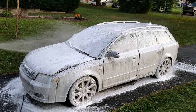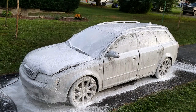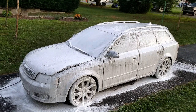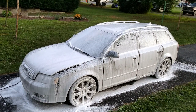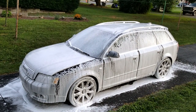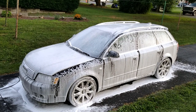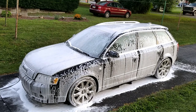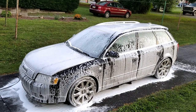Apply the foam to the wheels, the glass, all the cracks, underneath the bottom edge, the headlights, everywhere — even in the grill. Disclaimer: we're not professional detailers, but this process has worked well for us in the past. If you have suggestions on how we can improve, please leave them in the comments below.